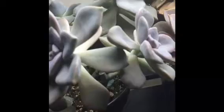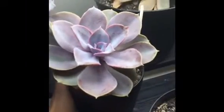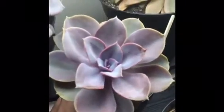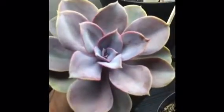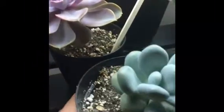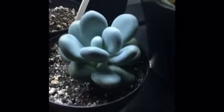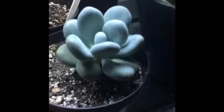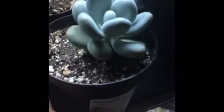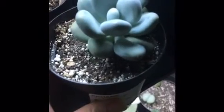Next to the graptopitalum is this echeveria pearl von nürnberg with beautiful colors. It finally stopped having any dry leaves, so I think I'm giving it enough water. I just moved this moonstone to a bigger pot because the leaves were a little shriveled and the water was just running through the pot, so I think it's going to do better in this slightly bigger pot.